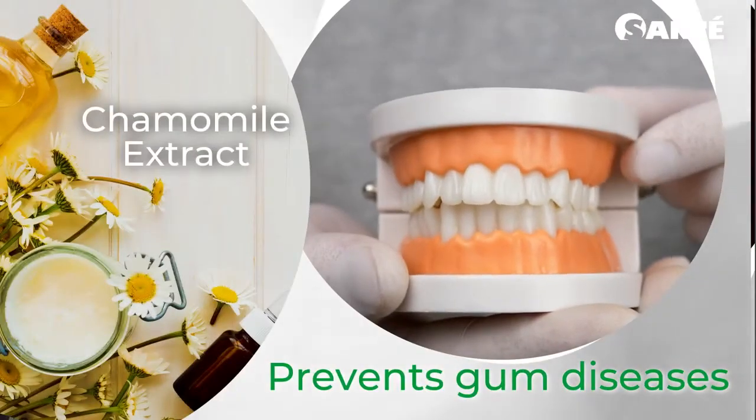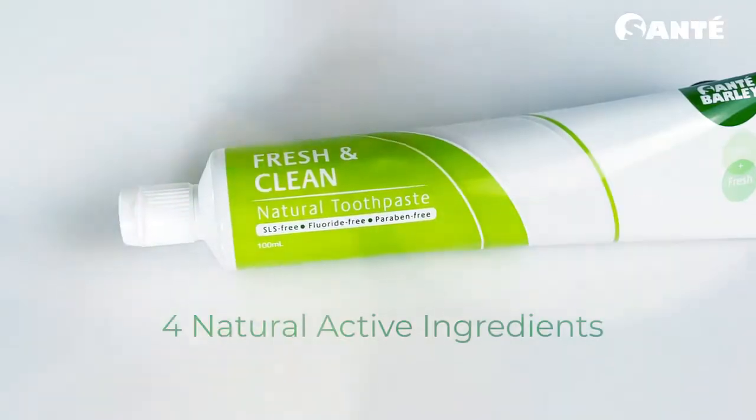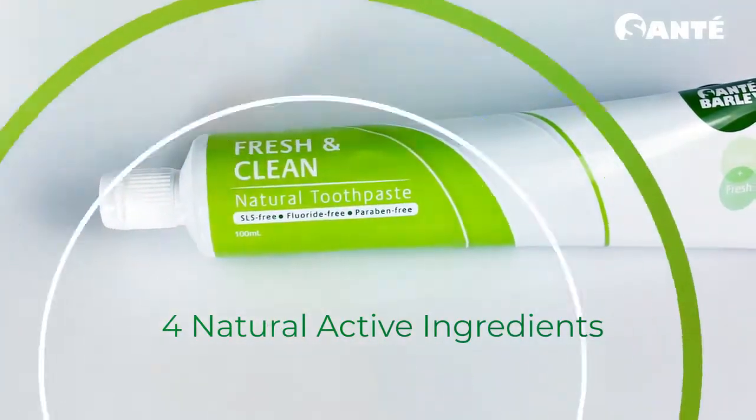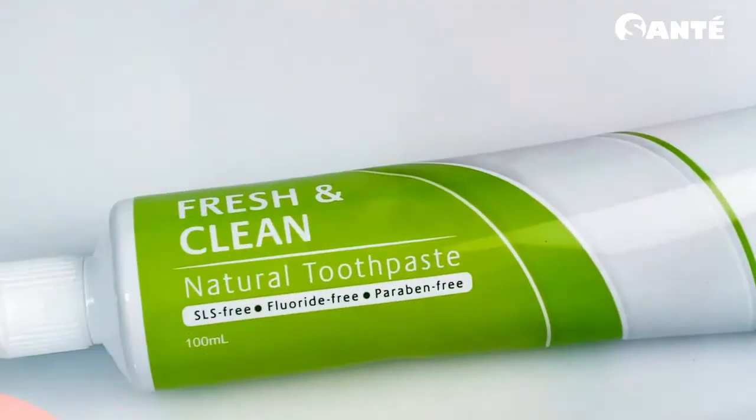Chamomile extract acts as an anti-inflammatory agent that prevents gum diseases. These four natural active ingredients will take care of your mouth and gums, giving it a fresh and clean feel after you brush.